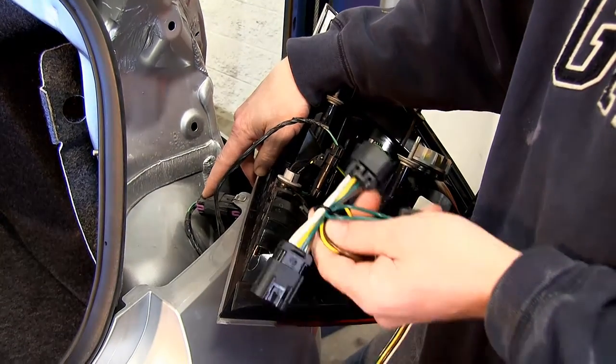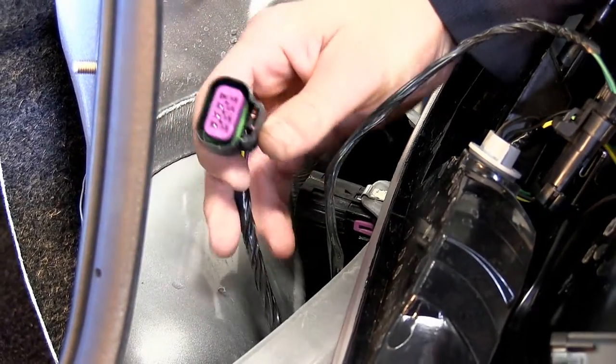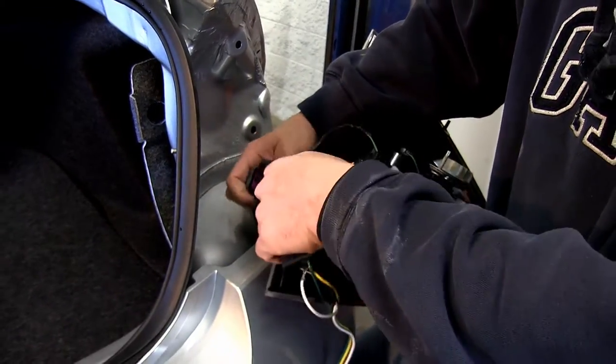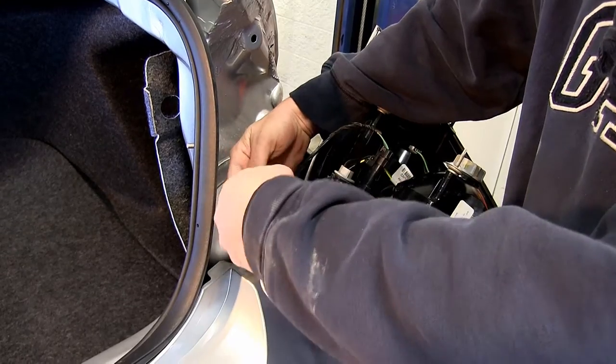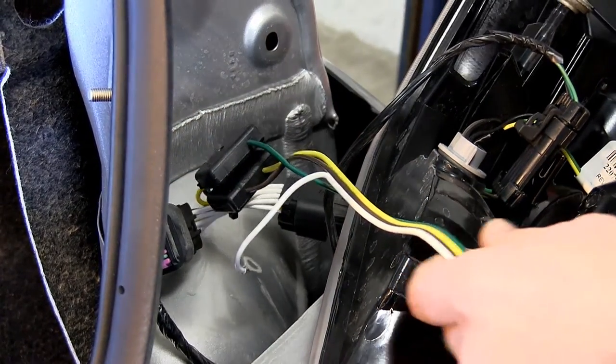It will match identically with our ToeReady connector. Underneath there's a locking tab — you'll need to press as you release the connector. Then we can take our ToeReady connector, plug it in line with the manufacturer's. Make sure you press them together securely, locking them in place.